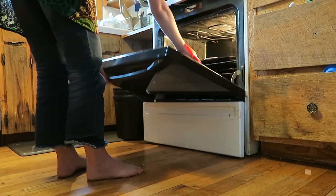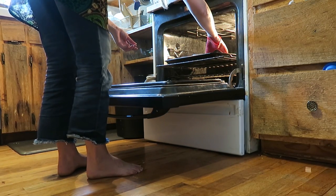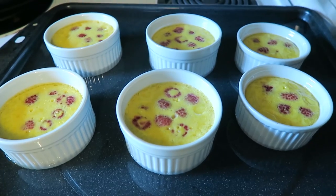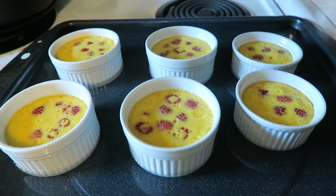Since I have egg whites left over, I'm going to go ahead and put them in the fridge for today, and hopefully I'll be back to make something good with them. Let's check it — it's been 40 minutes in the oven. I think it looks great. Now we're going to take it out and put it on a wire rack.